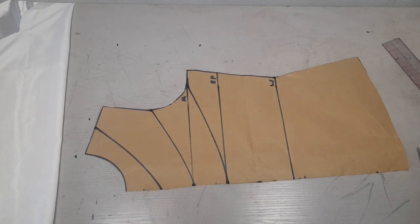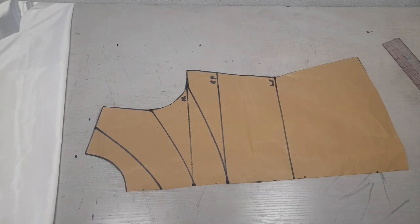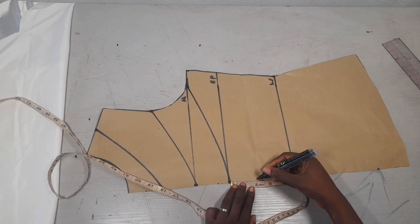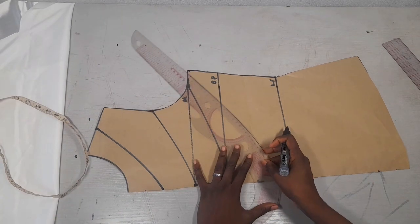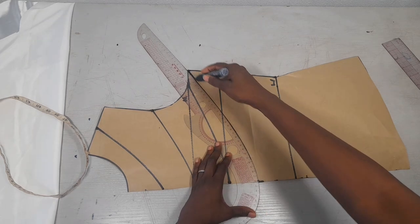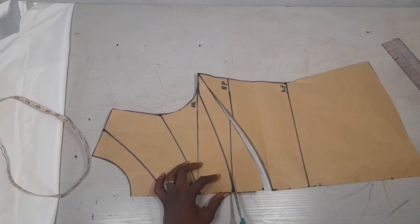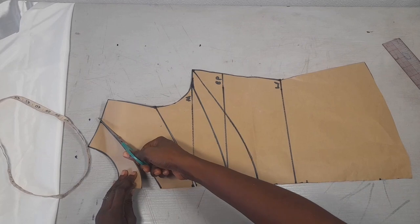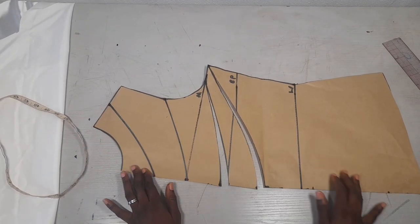You can decide if you want yours to go lower. I think I'll also add one more fold — let me add one more from here. When cutting, ensure you do not cut to the edge; you leave about 0.25 inch. So I've slashed it and I'll be spreading it on my fabric.